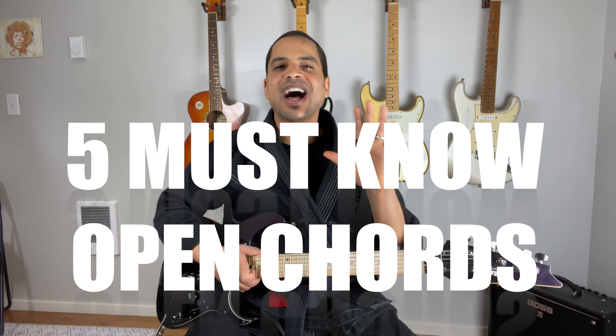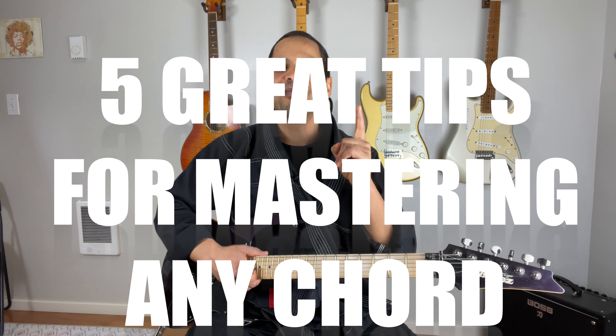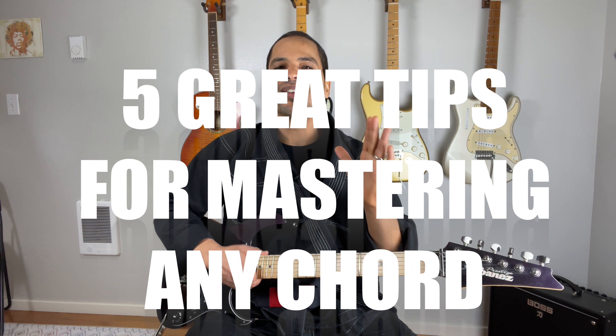If you're trying to learn how to play the guitar, then I am going to teach you how to play the D chord, which is one of the five must-know open chords used in thousands of popular songs. Plus I'm going to provide you with five great tips for mastering the D chord, or any other chord for that matter.